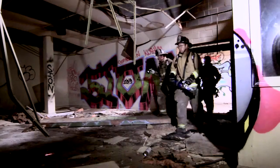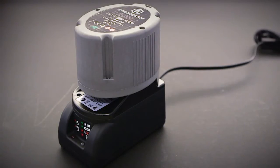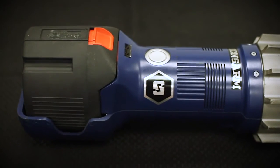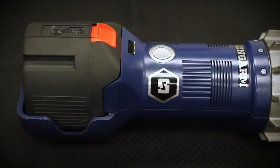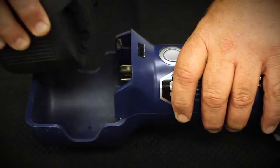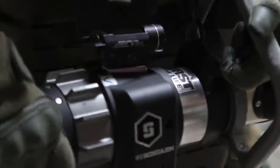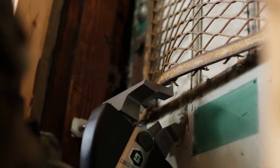Before responding to a call or going into the field, make sure that the battery of your rescue device is fully charged using the included charger. It's easy to switch between batteries with the Strongarm. Simply press back the red release button and pull the battery out of the cradle. Minimal force is needed to remove and insert the battery — be careful not to use too much force.